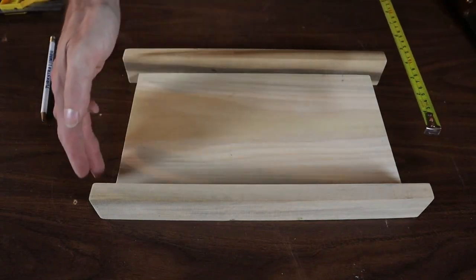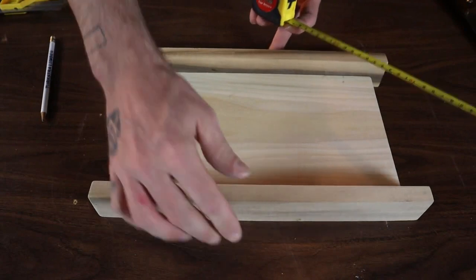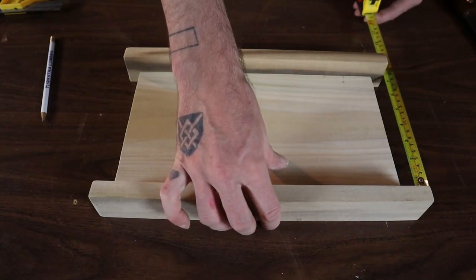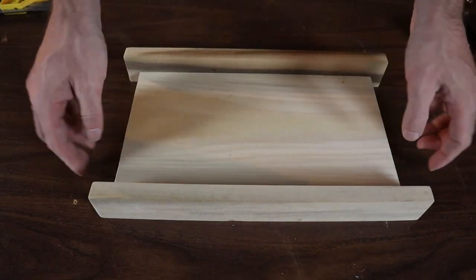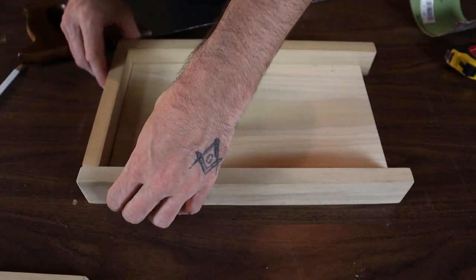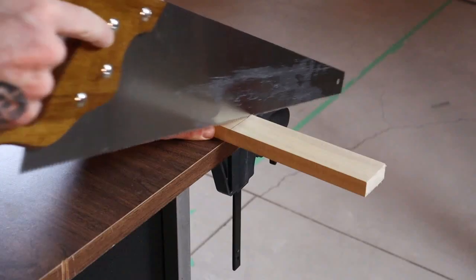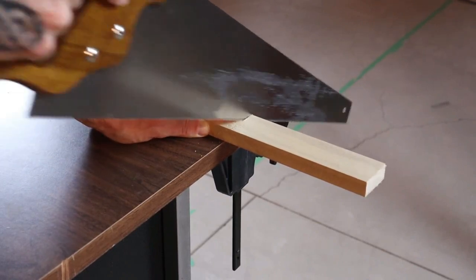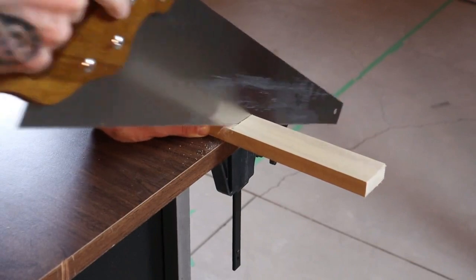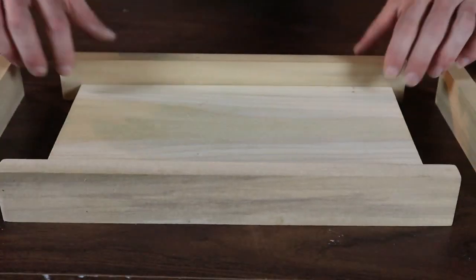Now we're going to figure out the dimension for the sides of our frame. Make sure these stand nice and straight — if they're moving around you're going to want to clamp them so your measurement will be precise. Mine is coming out to conveniently seven and a quarter right on, so I'm going to cut two more pieces of 1x2 at seven and a quarter. What I would do at this point is test fit the first piece you cut to make sure it fits perfectly so your second one will be right as well. Make sure you're cutting on the waste side of the line or you're not going to end up with the right dimensions.